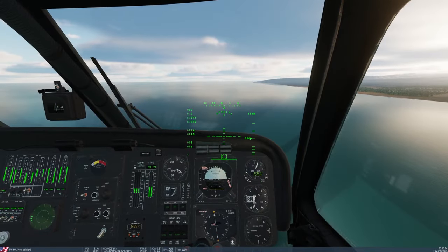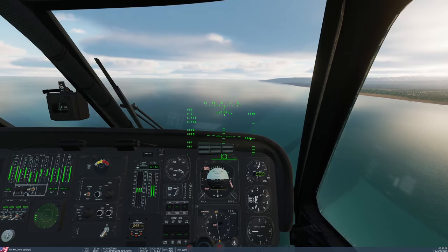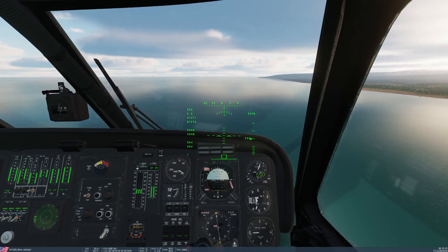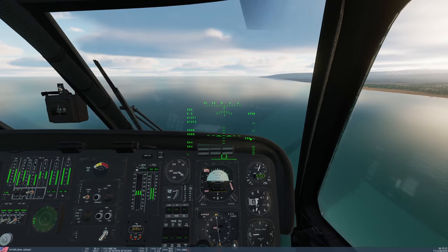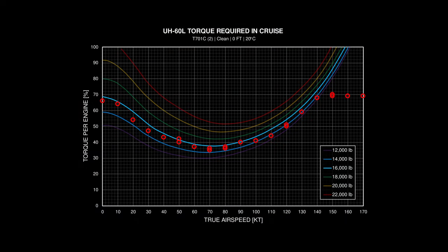Upon the 1.1 update I reran all the tests. Initial casual flights showed I couldn't exceed about 160-ish knots, so I was hopeful they'd fixed it. Unfortunately, upon repeating the tests I discovered that the trends no longer match the performance data at all, and the torque required is over-predicted at all airspeeds. It seems they fundamentally changed the way torque is calculated — this allowed them to match the maximum speed but not the trend that gets there, and there is still significant work to do.